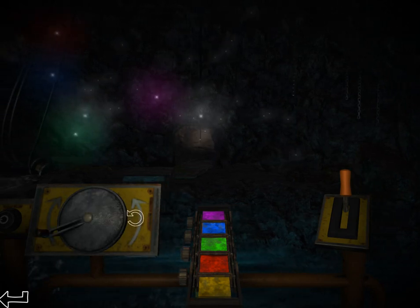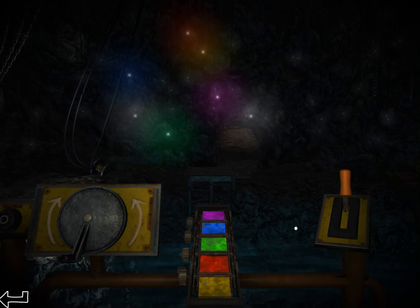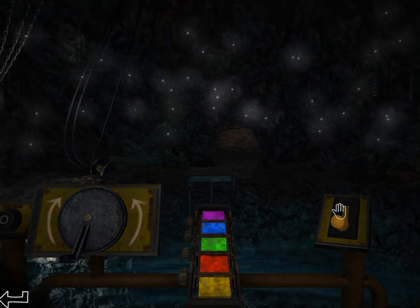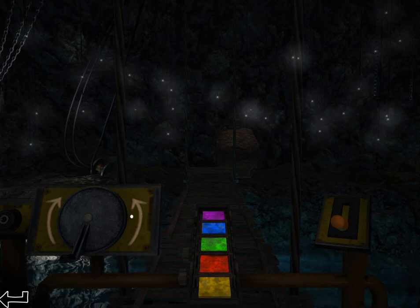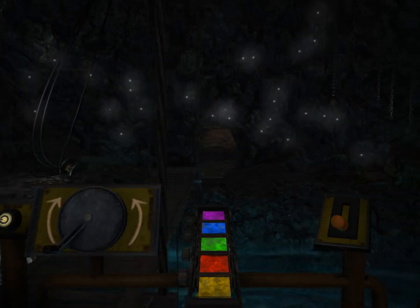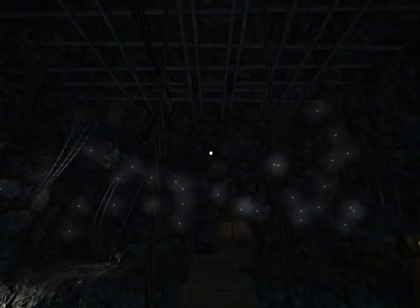You need to get the colors in this order. I think this is the right order. And there you have it! That's how you solve the puzzle! What does that have to do with going left and right? I don't know! But we solved the puzzle, and now we can continue on to the rest of the room.